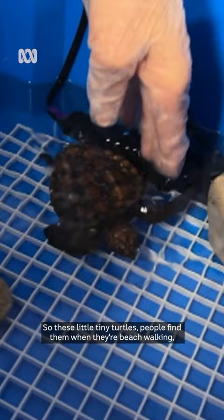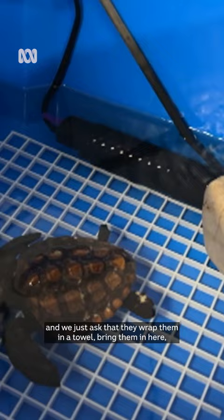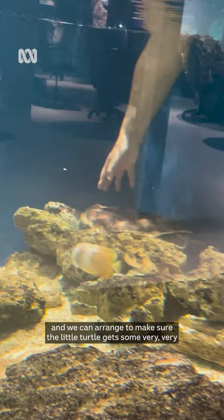These little tiny turtles — people find them when they're beach walking, and we just ask that they wrap them in a towel, bring them in here, and we can arrange to make sure the little turtle gets some very much needed care.